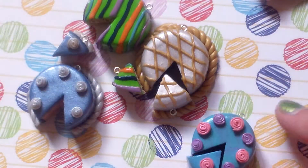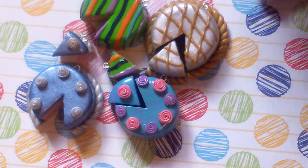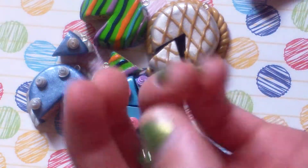So if you want, you can tell me which one's your favorite cake, and then I'll maybe make more of that stuff.